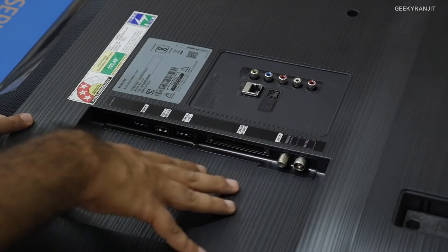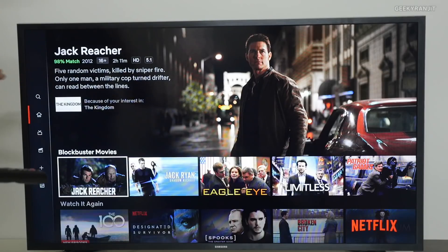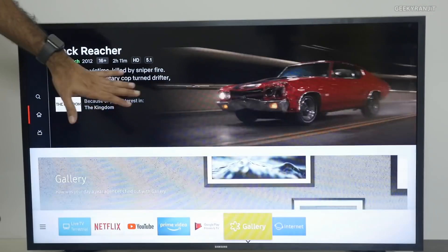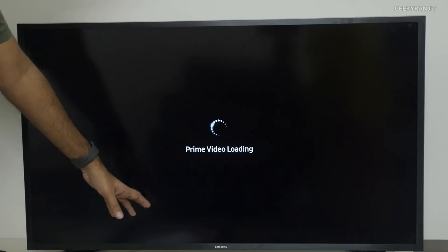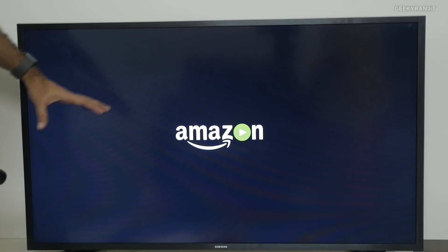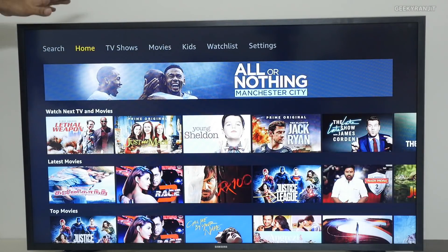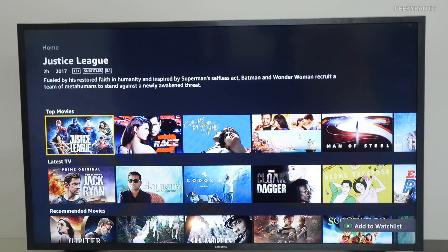This is a 43-inch smart television running the Tizen interface — the same interface seen on expensive Samsung televisions like the Samsung QLED. It offers a lot of functionality; you can quickly move between panels, for example jumping to Amazon Prime, which loads quickly. It's powered by a quad-core processor, so you don't need a Chromecast or Fire TV Stick — though you can add one if you want. Right now I have it connected via Wi-Fi.